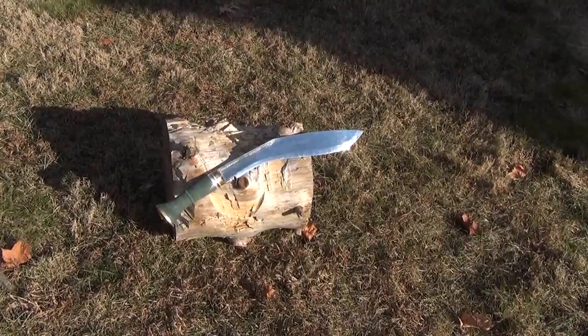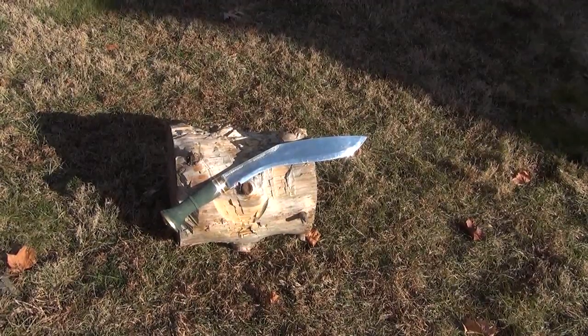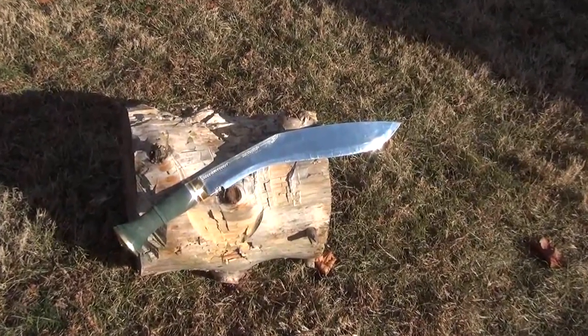The famed kukuri of Nepal. A blade design known and respected throughout the world and throughout history.